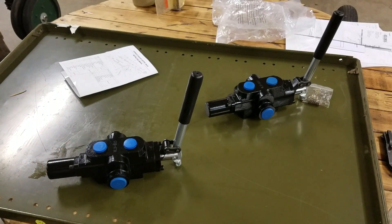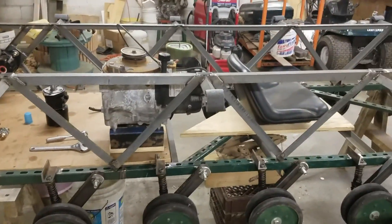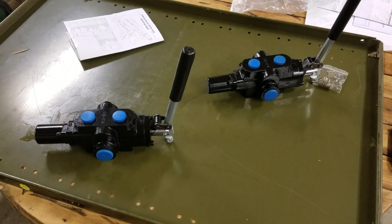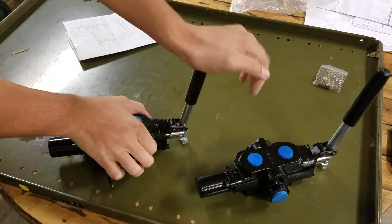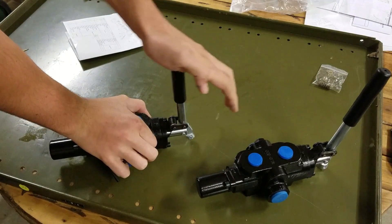My particular application is making hydraulic valves to control the drive system of my tank — link to that in the description. I don't want that detent. It's not good for what I'm doing because I need to be able to smoothly move it back and forth. This valve I've removed the detent from, and as you can see, it moves smoothly back and forth, just like I need.